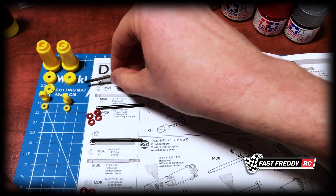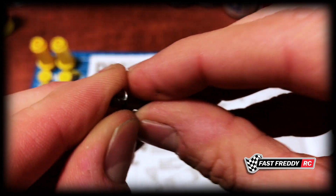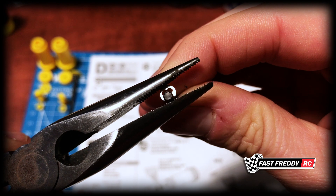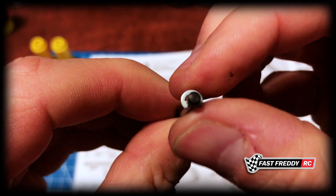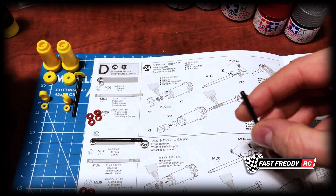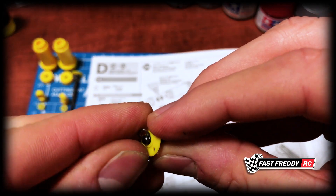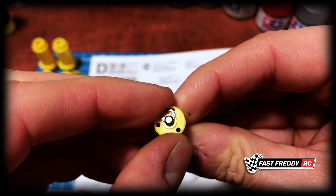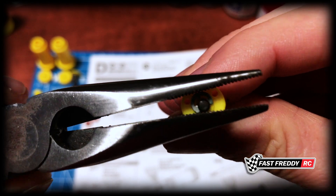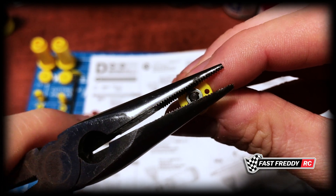I'm going to do the same thing with the other one — might as well get them both done at the same time. I'm going to fit that e-clip on and just have it rest against my finger, grab the pliers, pop it in place. Then we'll grab the other x10 piece — doesn't matter which way it goes — sit it on top, grab the next e-clip, grab the pliers and get it just right.